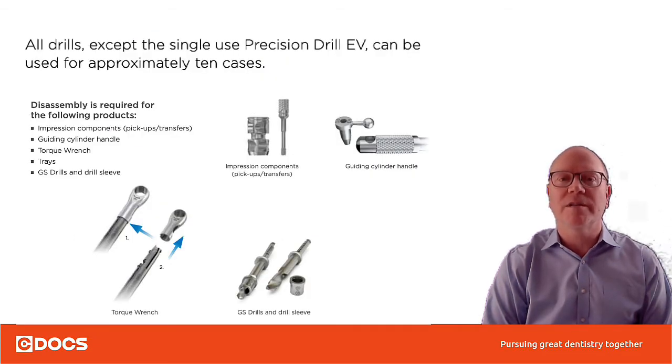Another tip is to remember you can only use these drills for about 10 uses, then the drills need to be thrown away. For the implant kit, the important thing about disassembly is to disassemble the torque wrench and also to take the sleeves off the drills before you clean them and put them in for sterilization.